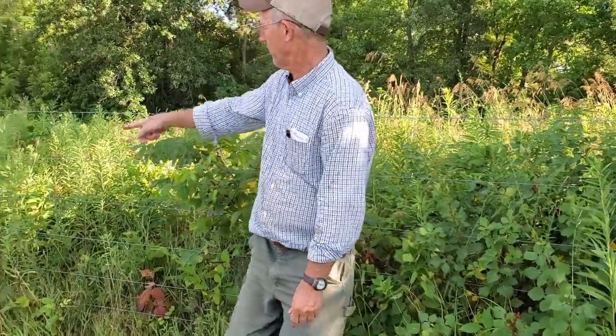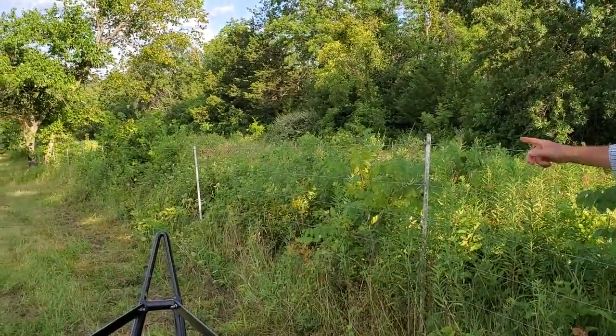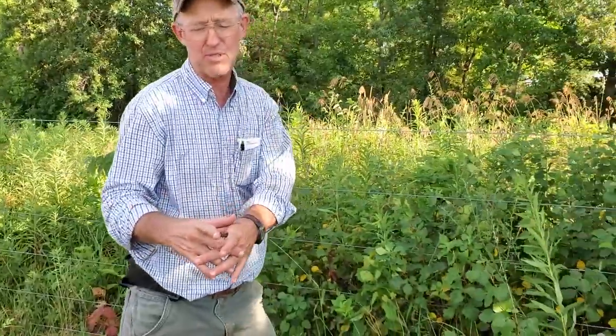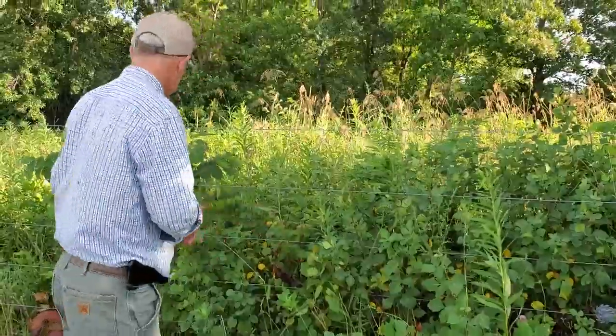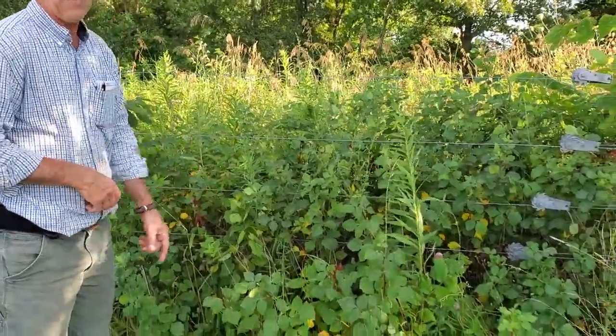Well, this hasn't been cut off of here for probably going on three years. When the trees get big enough — when it's big enough that you can't get up the chainsaw — that's when you take a weed eater out here with a blade on it and we'll cut that out about every three years. But look at that — that fence is hot.